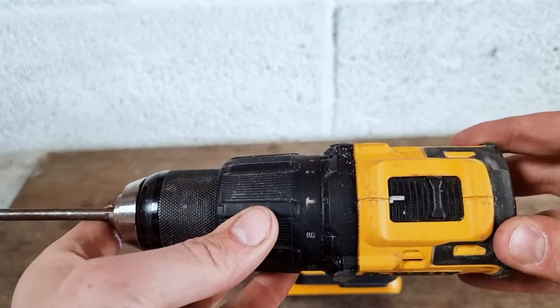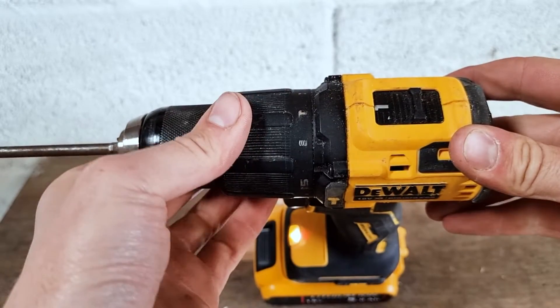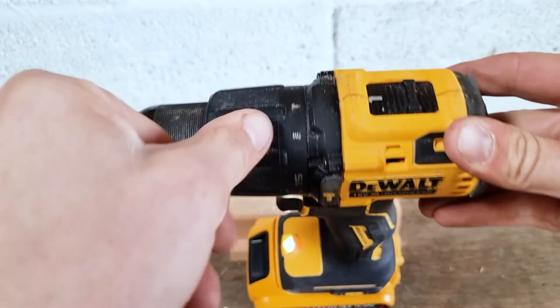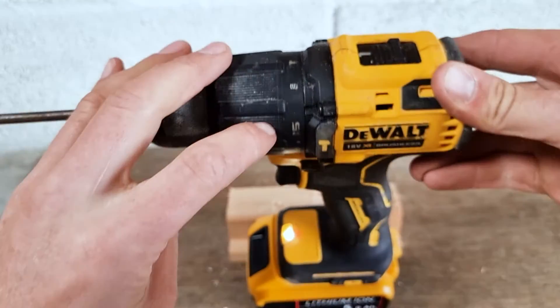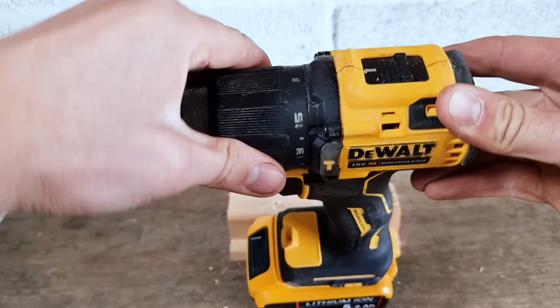In this video I'm going to show you what the numbers mean on top of a DeWalt cordless drill. As you can see we've got a collar here, we've got hammer mode, drill mode, and then we start with our numbers here.